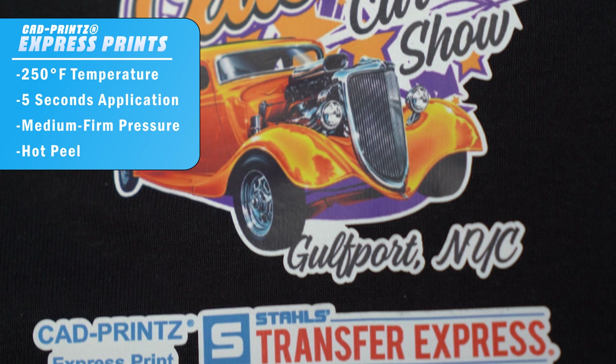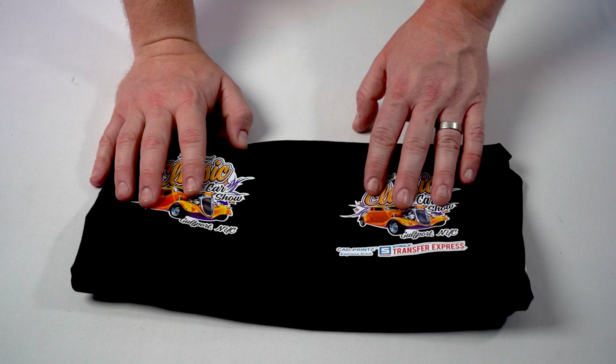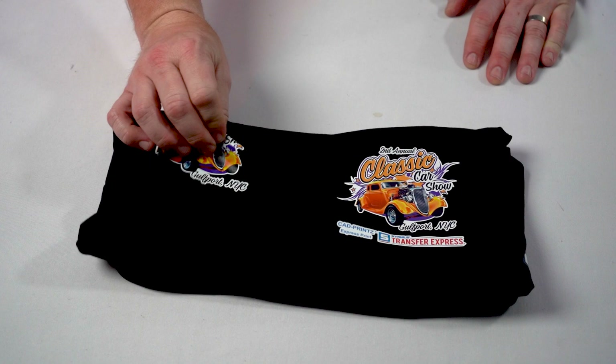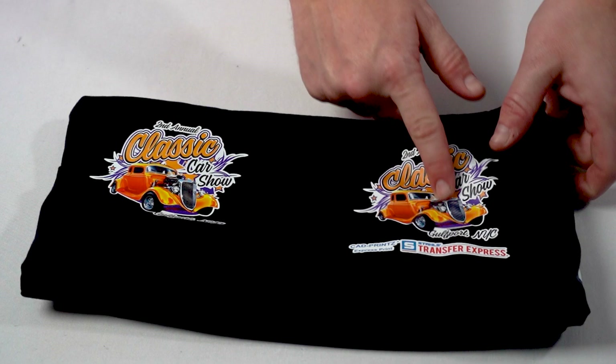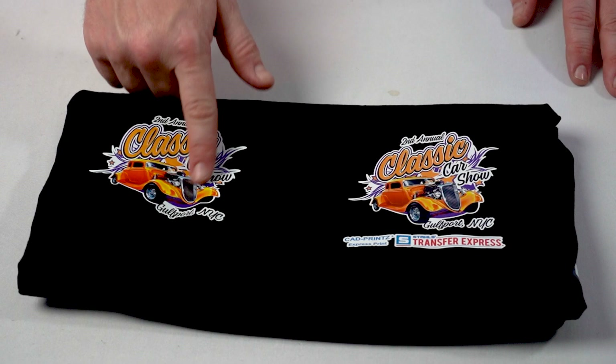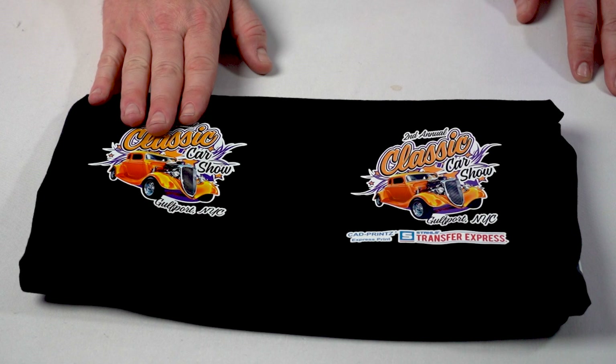While Soft Opaque felt almost identical to the Max, CAD prints Express print does have a slightly thicker feel — more like a digital transfer print. Ultracolor Max is a little more pliable and soft on the garment. In the light, Express print looks maybe slightly more matte in finish, but Ultracolor Max has less matte, which really makes the colors pop — much more vibrant colors. Ultracolor Max really excels with those high saturation colors that just look absolutely fantastic as a digital print on apparel.